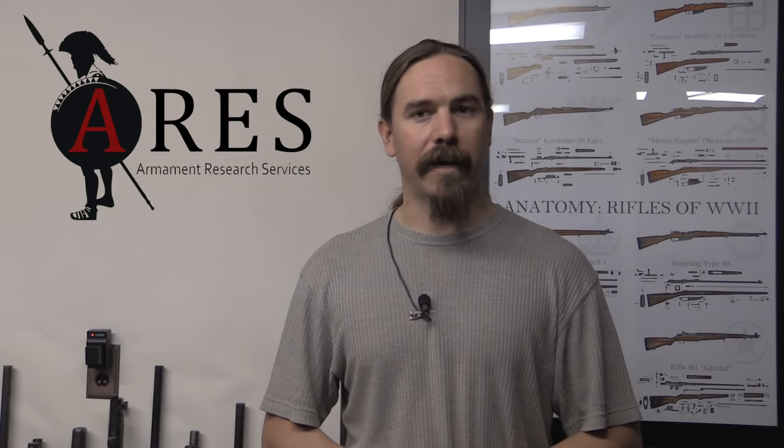You are now capable of safely unloading and clearing the four most common types of rifles you're likely to encounter in an international conflict zone today. Hopefully you learned something useful, and hopefully you'll never have to use this information — but if you do, I'd like that you are able to put it to good use. Thank you for watching, and good luck — stay safe.